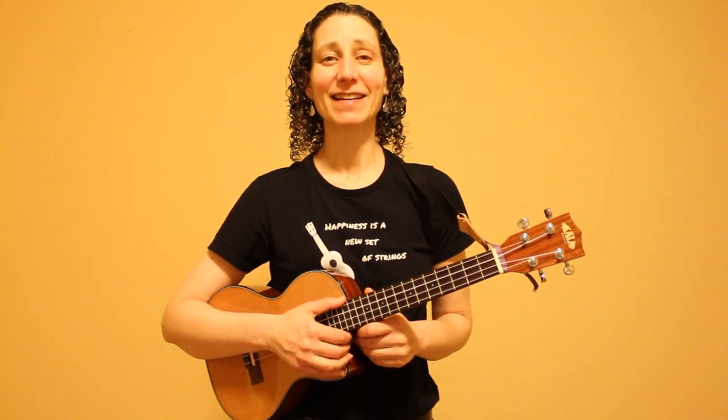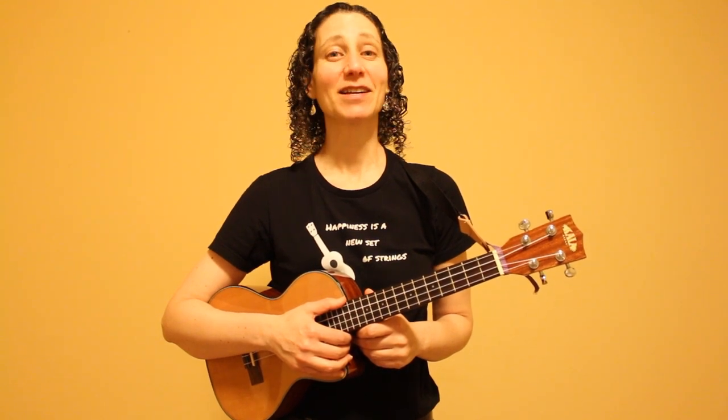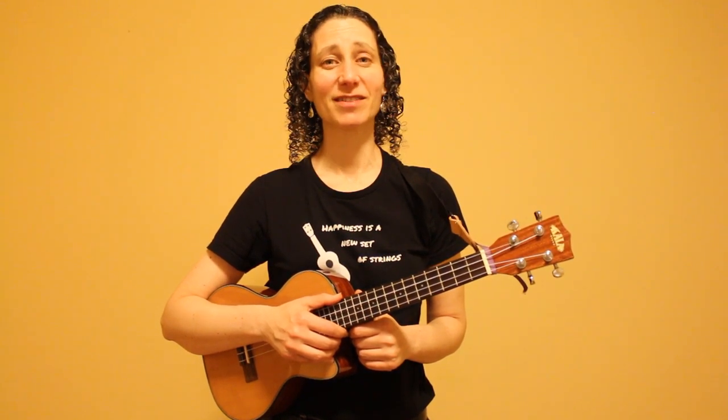Welcome to another ukulele tutorial. I'm Lara, and today I'm going to show you how to play 'Every Breath You Take' using a beautiful finger-picking pattern. First we'll take a look at the chords in this song and I'll give you several tips on transitioning between the chords.